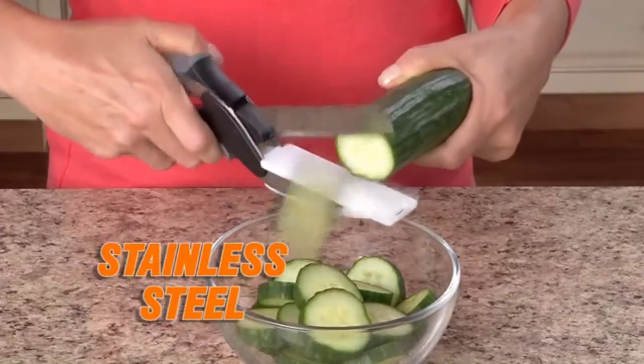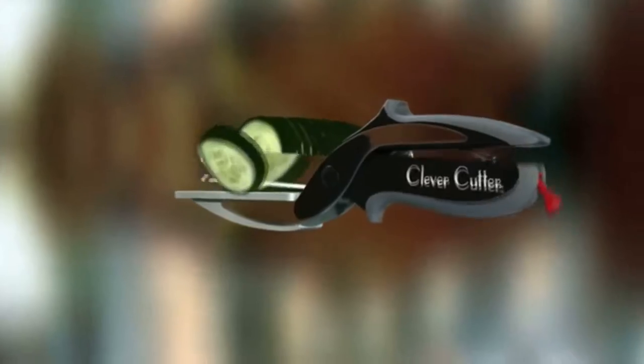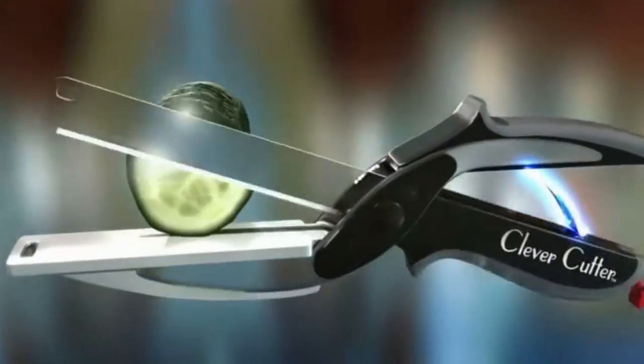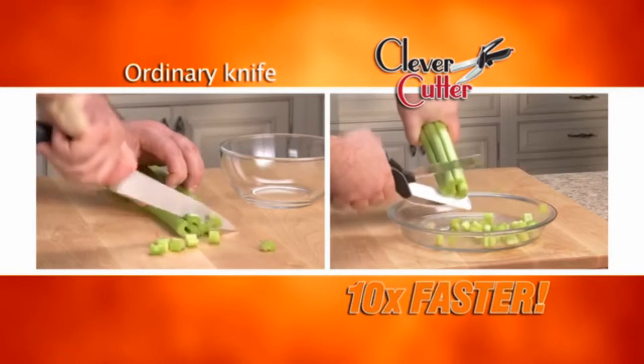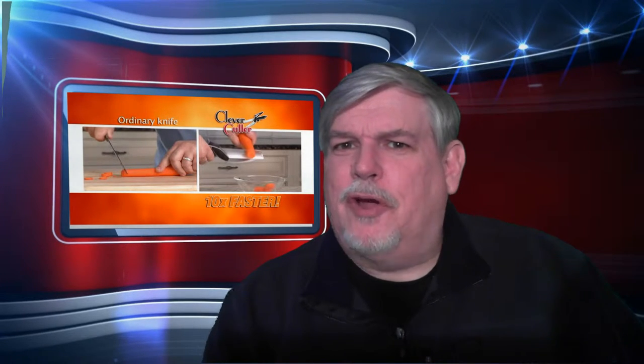The razor-sharp stainless steel blades slice through food quickly and easily. Unlike scissors, Clever Cutter's secret is the power pressure handles that automatically open for quicker, easier slicing. We need power handles? Why? Because we can't make our hands do this? Makes no sense to me. Clever Cutter slices ten times faster than ordinary cutting boards and knives — just look at the difference. That person's not cutting that carrot, they're digging into it, and I don't think that knife is very sharp either.